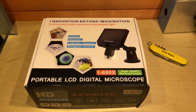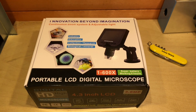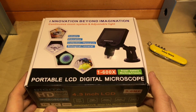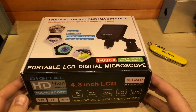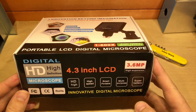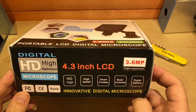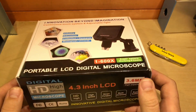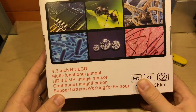The microscope comes in some nice retail packaging. It says 'i-novation beyond imagination, 1 to 600 times' — we might get onto that shortly. It lists industry, education, collection, biological, mineral, high definition, 4.3 inch LCD, 3.6 megapixel, high expansion — whatever that means — high speed, smart, multi-purpose, super battery. In fact, somewhere on here it mentions it's got a 'supper battery'.